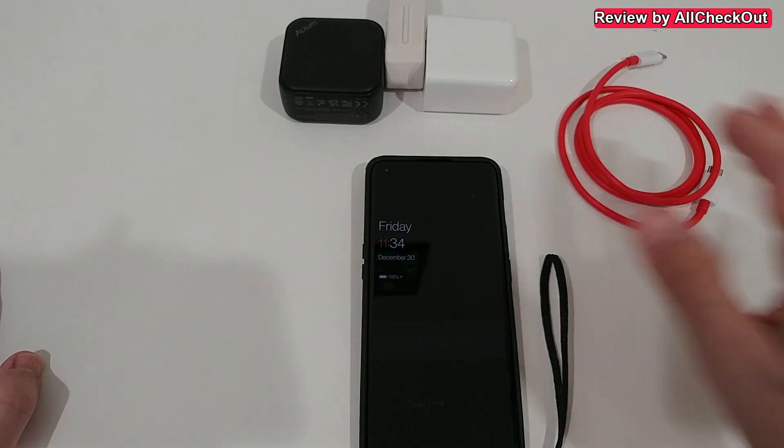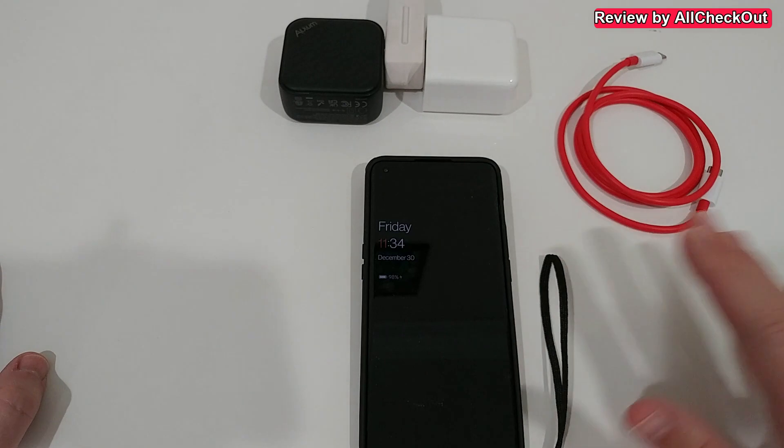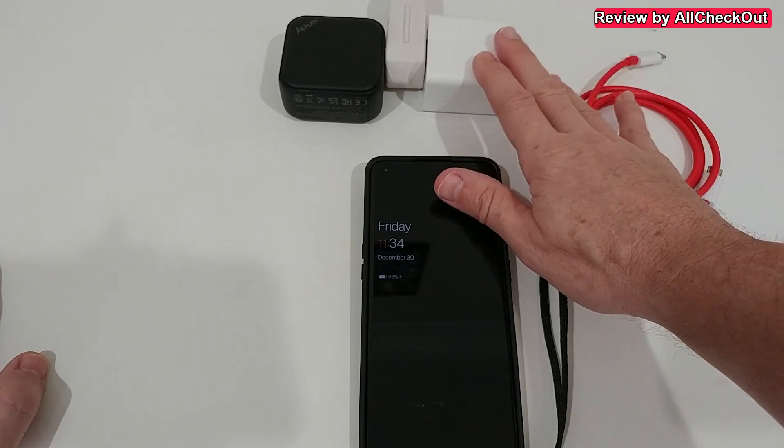On 110 volts they haven't been able to provide 80 watts, but at the very end it doesn't affect charging a lot. Many tests show it charges almost at the same speed, so we still get super-fast charging when using the OnePlus SuperVOOC charger.